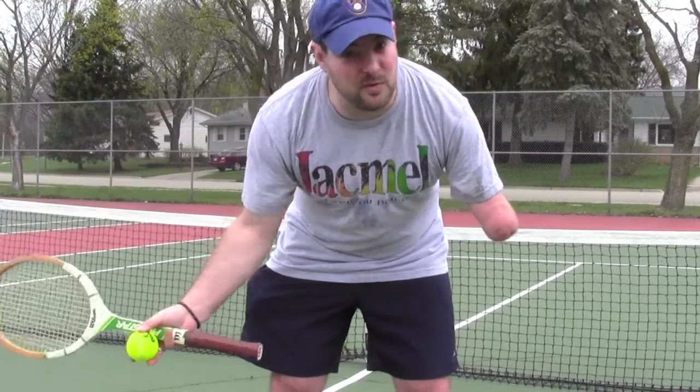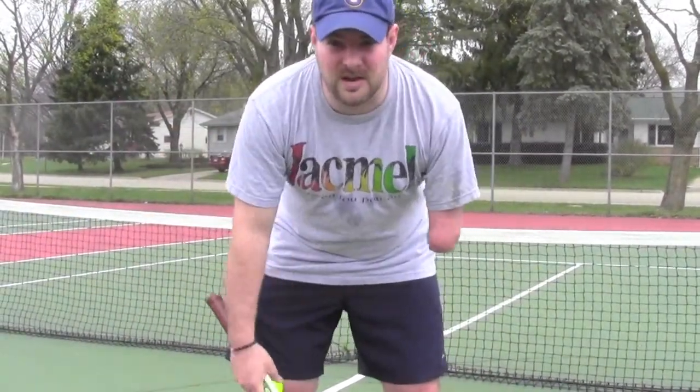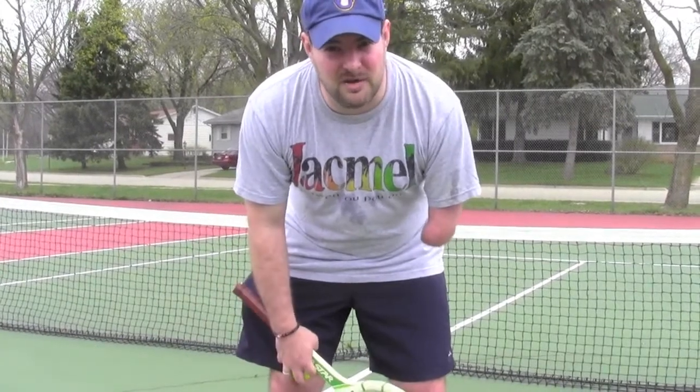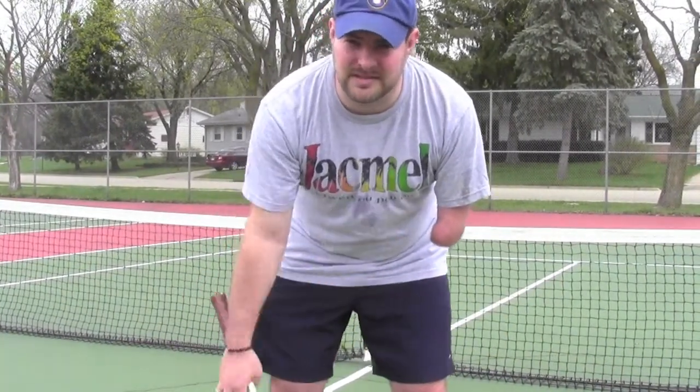So what I'm going to do is show you three forehands, three backhands, and then three serves. And we'll just kind of go from there, alright? So hopefully it'll be helpful for you. I'm going to jump over this net now and try not to die.